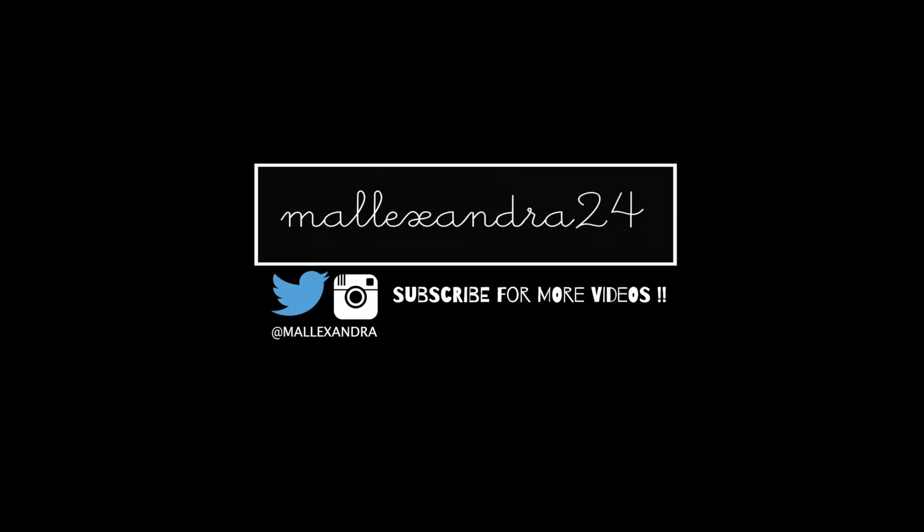But as always, if you haven't subscribed to the channel, I'll see you next time. Bye!